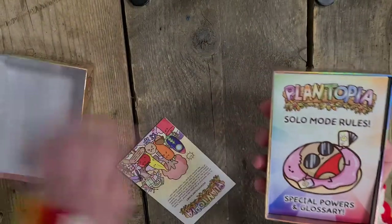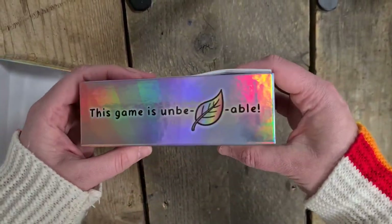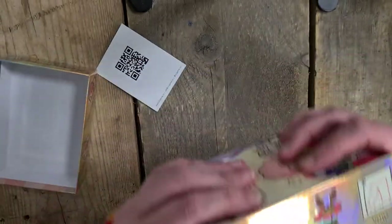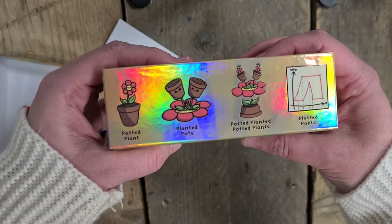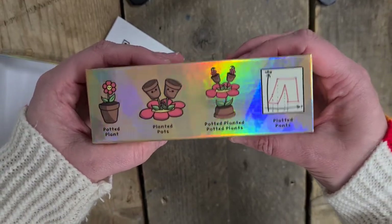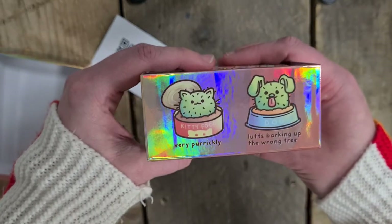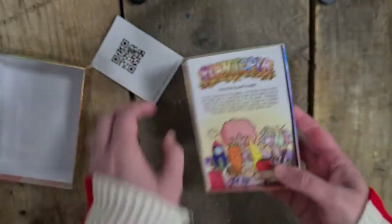So the bottom half is also holographic. I'll just show you the inside. This game is unbelievable. Let's keep in touch - there's all the social media. Potted plant, planted pots, planted, potted plants, and planted, plotted pants. Very pericly. Luffs barking up the wrong tree. There you go.